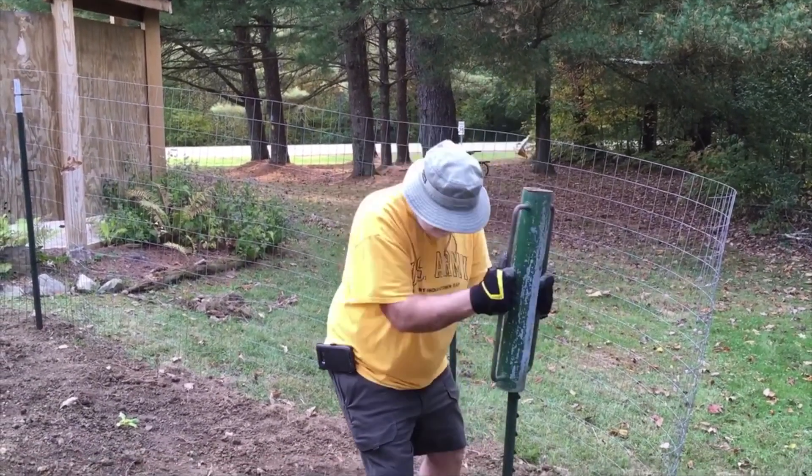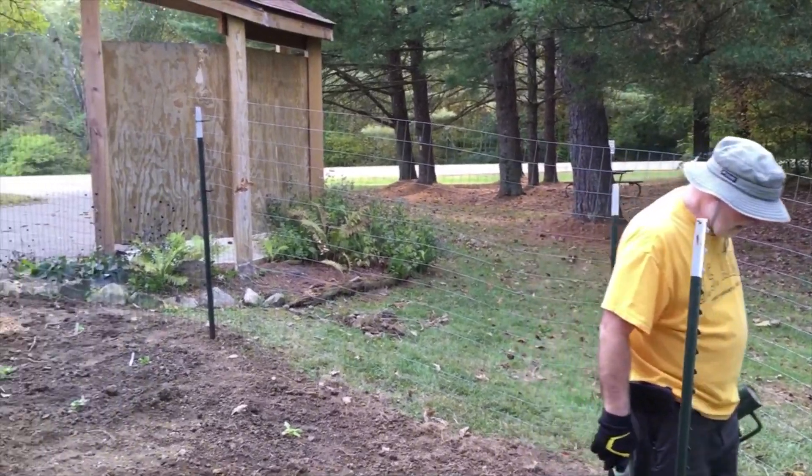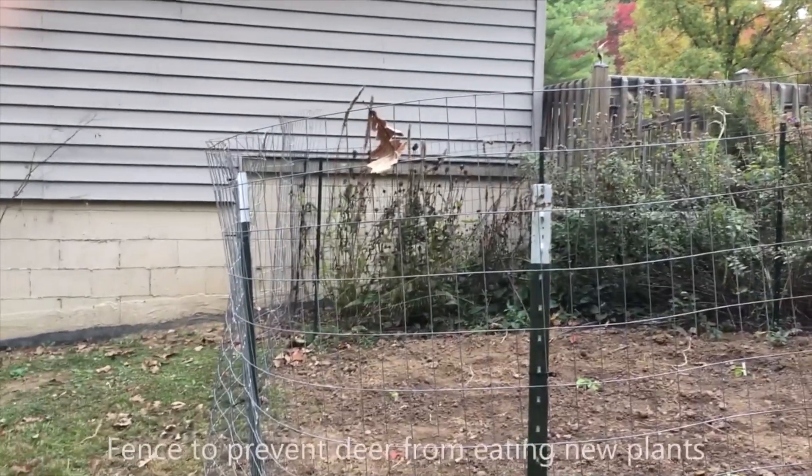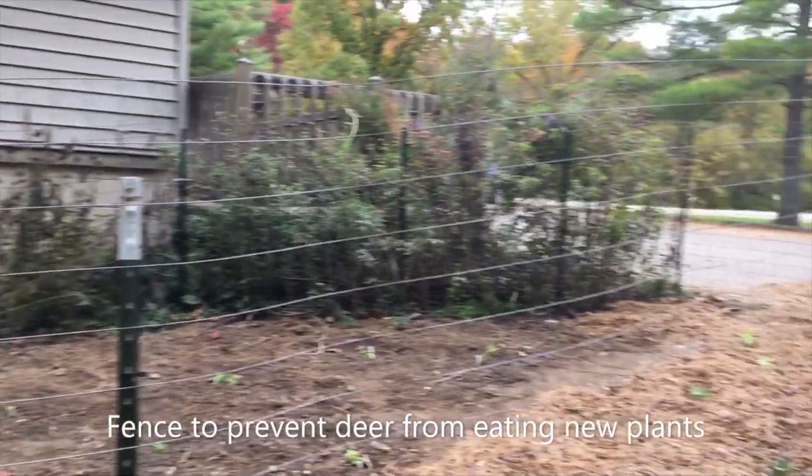The last step is to put up a fence to keep the deer from eating your brand new plants. Here is the deer fence completed.